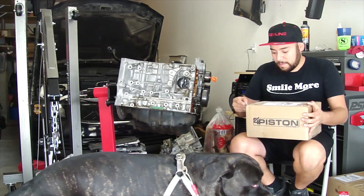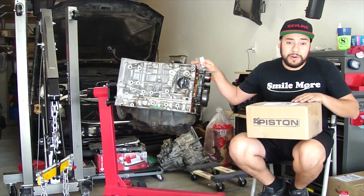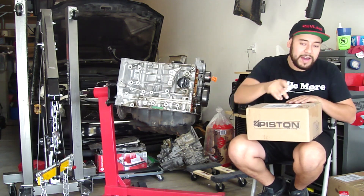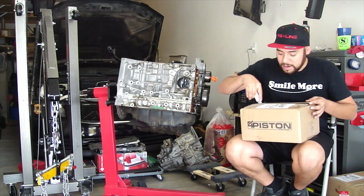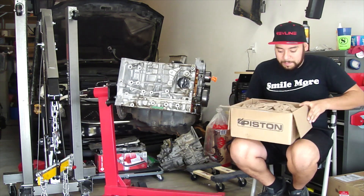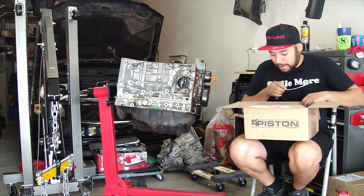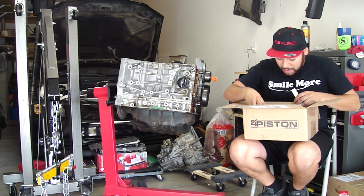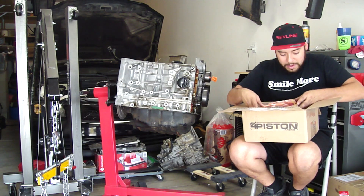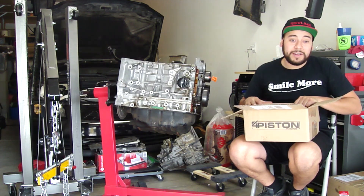This is for my spare motor. I was gonna save this for when I do a built motor, but I just decided let's throw it on the motor that I'm currently working on.